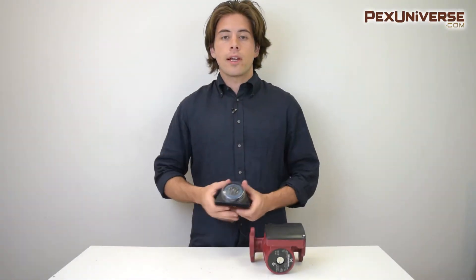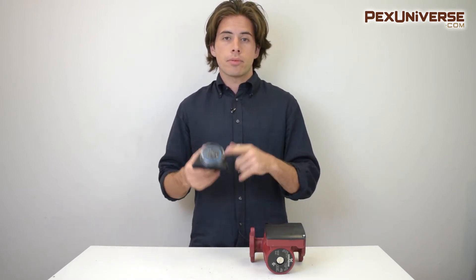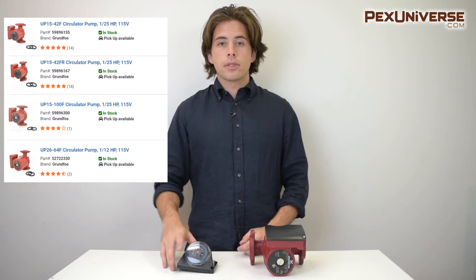Hi, I'm Alex with PEX Universe and I want to quickly walk you through this timer for the UP15 Grundfos Circulator Pumps, and then I'm going to walk you through how to program it. This timer is designed for specific Grundfos UP series circulator pumps that are for indoor hot water circulation systems.